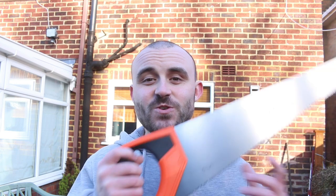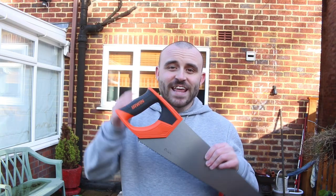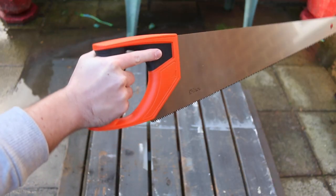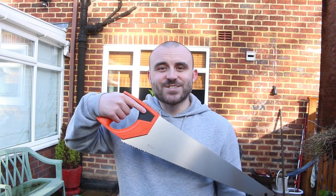Now that we've picked out our saw — I'm going to be using a universal saw — it's time to look at how we actually hold it. It'll be pretty obvious there's a handle, but here's a tip: use your index finger. If you rest it on the side of the saw, it's almost like you're pointing — whatever direction you're pointing, that's where the saw is going.